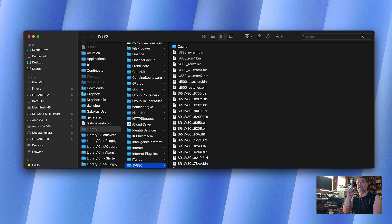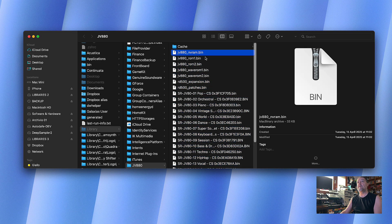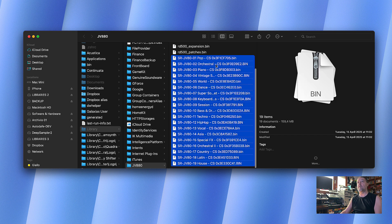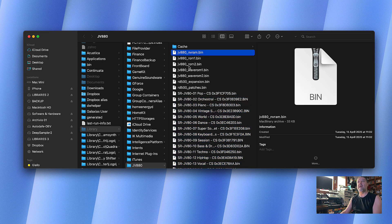When you launch the plugin for the first time, copy and paste all the ROMs into the required folder. On Mac, it's in the hidden Library folder, then navigate to jv880 — there you'll see all the needed files: the main RAM, the two main ROMs, the wave ROMs, and also ROMs from the RD-500. Then there are all the different sound cards available for the JV series. Just put everything into that specific folder. On Windows I'm not sure which folder it is, but you can easily find out when you first launch the plugin.